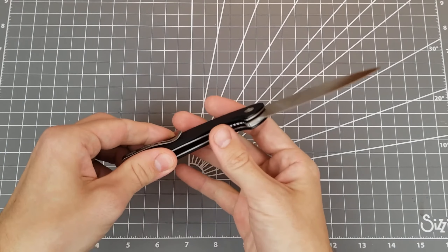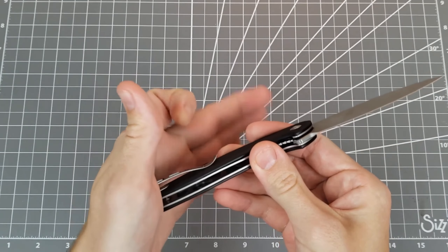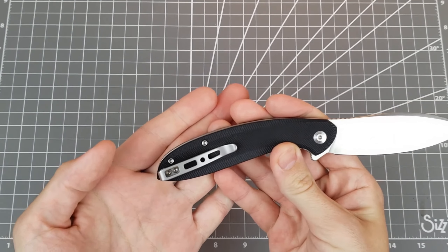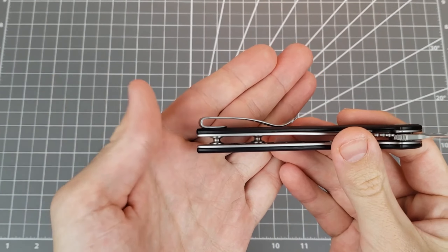My next like is this pocket clip. It's a pretty well-done pocket clip. It has a lot of clearance, a decent spring — not too heavy, not too light. Nice deep carry goes all the way to the end of the handle. My only thing is that the clip is not recessed into the handle, but at least the screws are recessed into the clip. At this price on a budget knife, I don't mind that.